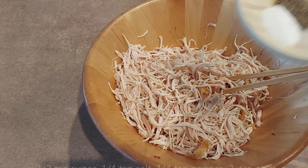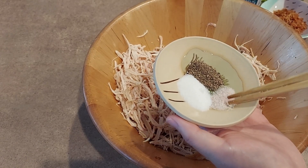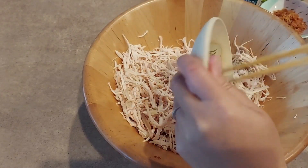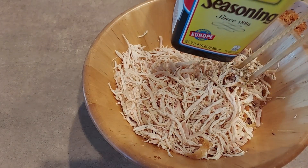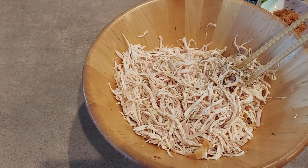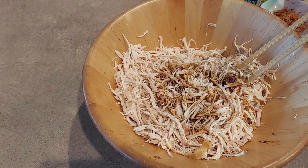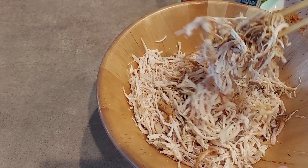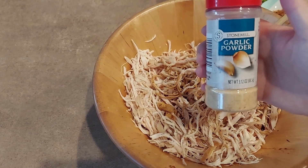Bây giờ thì mình cho muối tiêu đường nha các bạn, mình cho một tí xíu muối thôi. Năm nay mình dùng muối hồng cho nó bớt mạnh. Muối tiêu đường mình trộn đều hết rồi mình đổ qua đây. Rồi sau đó mình cho cái nước tương vào, mình cho trước một tí vậy thôi, mình nếm coi có vừa không, nếu mà thấy lạc thì mình cho thêm. Rồi bắt đầu mình sẽ cho cái bột tỏi này vào luôn.